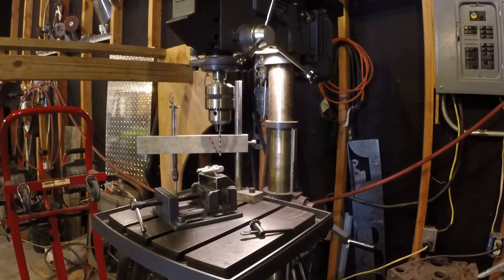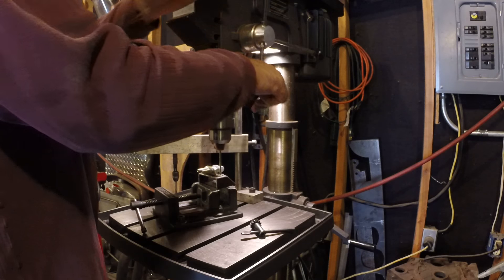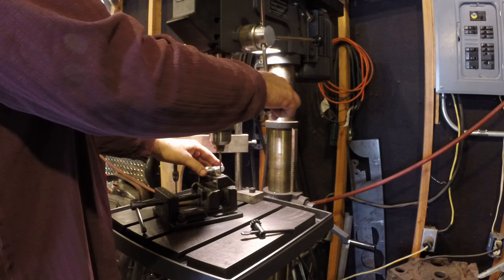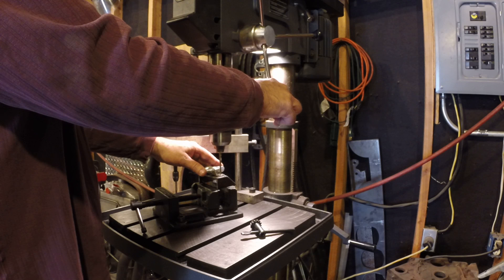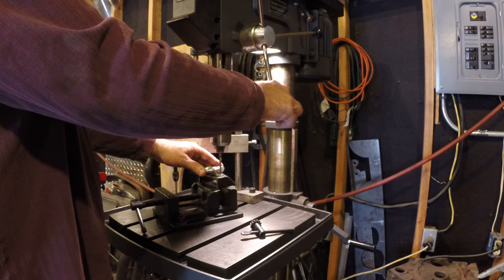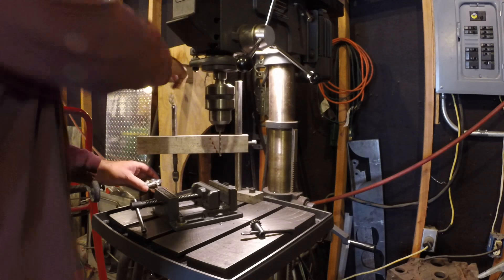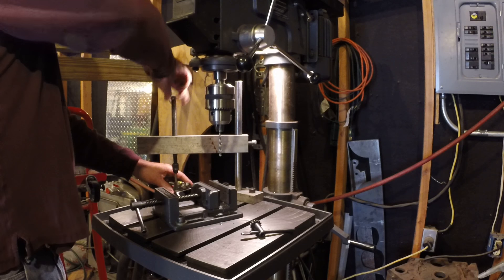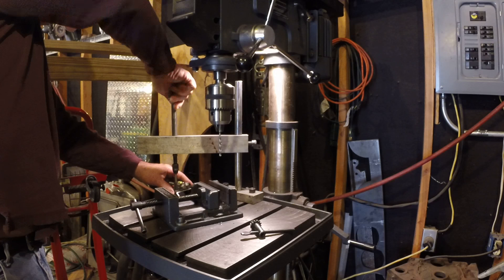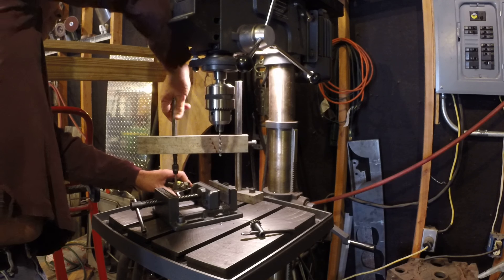And then it works pretty good. I'll drill and tap this thing here. Just take that — this is used to get it square and everything. Tap down through it.